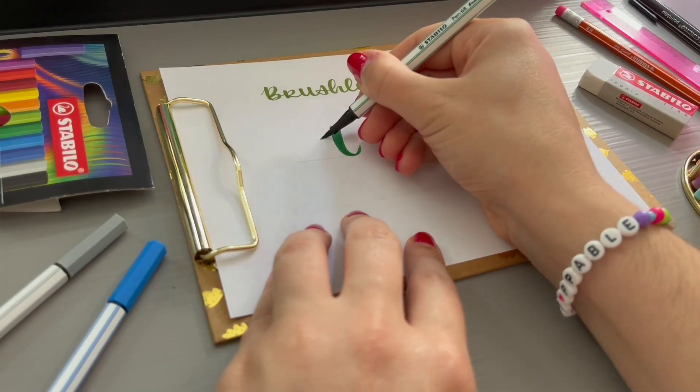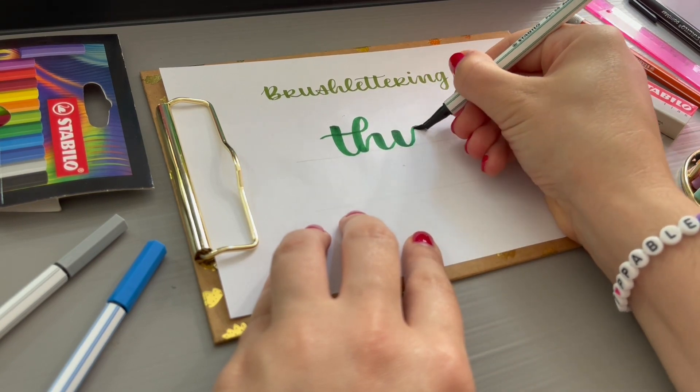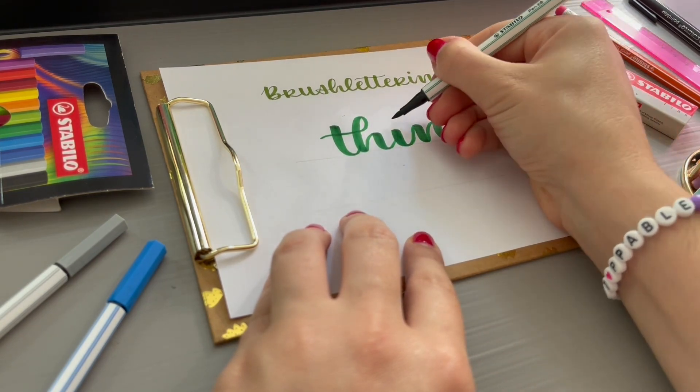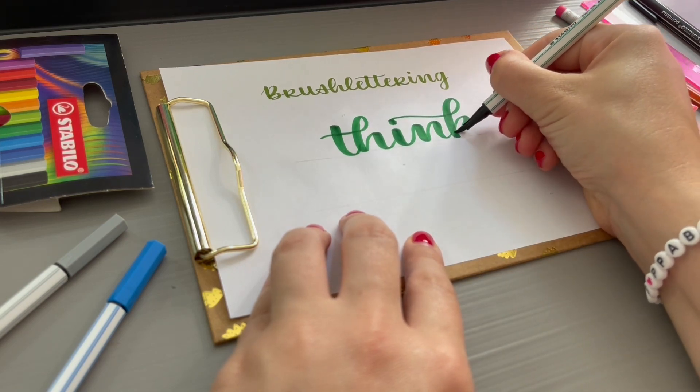When writing words you will also notice that some pairs of letters can be nicely connected. These are so-called decorative ligatures, as here with the TH and the I and K.